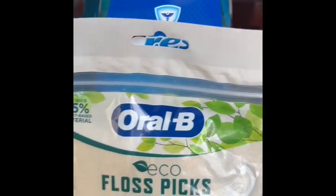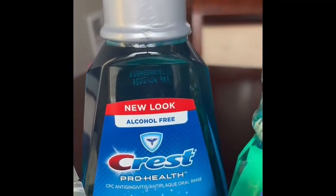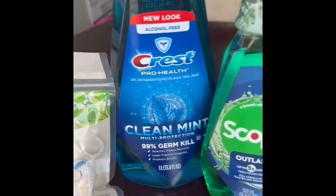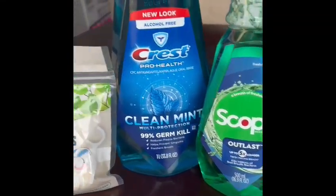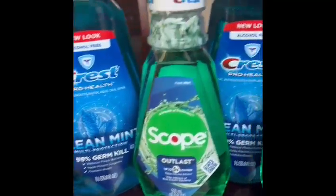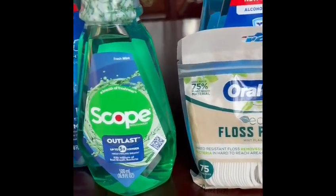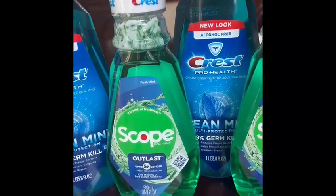So we have three Oral-B floss picks, three Scope mouthwash, and three Crest Pro Health mouthwash. Out of pocket we paid 33 cents and earned 15 dollars back on P&G products. I was so happy doing this! In all, we made fourteen dollars and 67 cents as a money maker. I'll talk to you later — if I find something good I'll share it so you can do the same thing. Thank you so much, talk to you in my next video. Bye-bye!